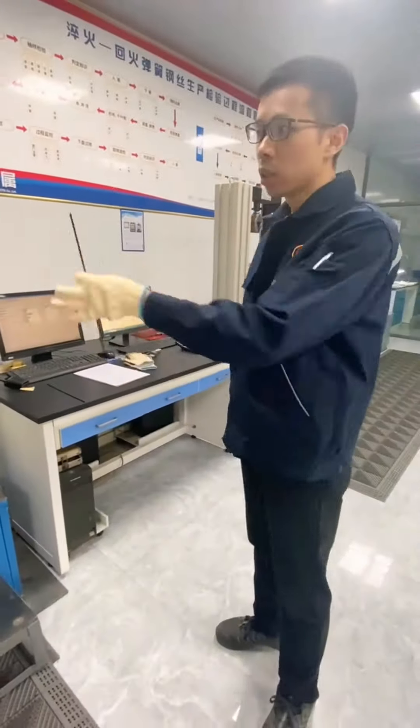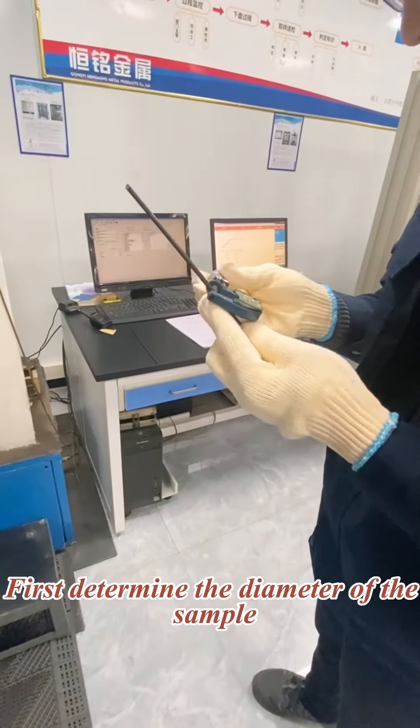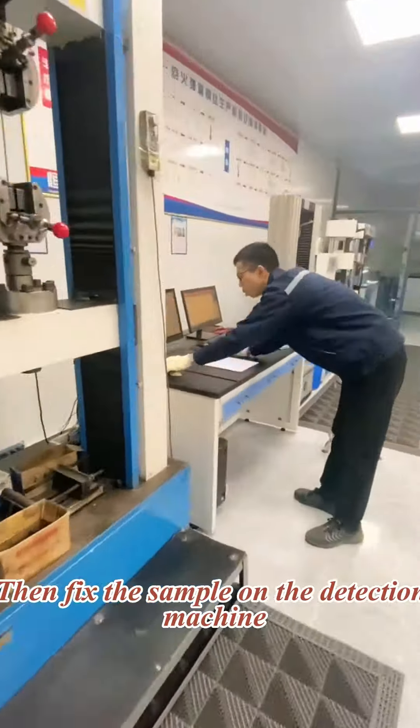Today, let's take a look at the spring tension detection. First, determine the diameter of the sample. Then fix the sample on the detection machine.